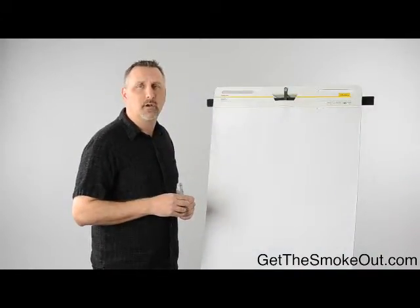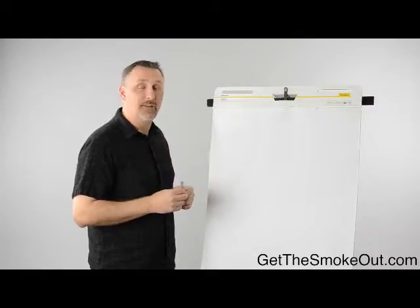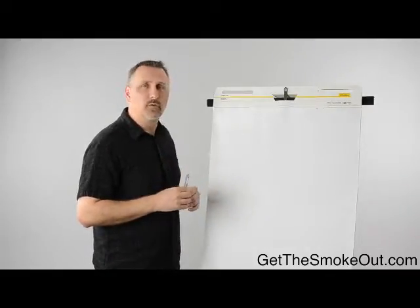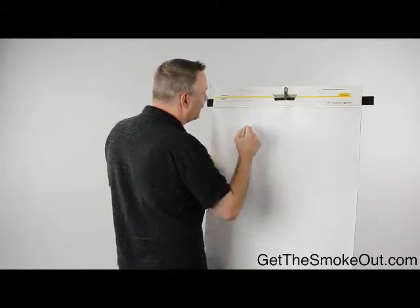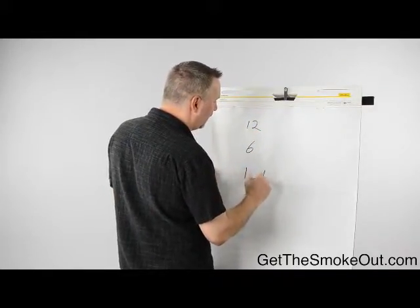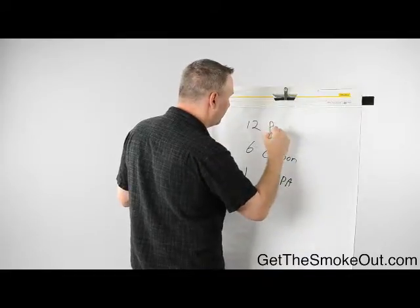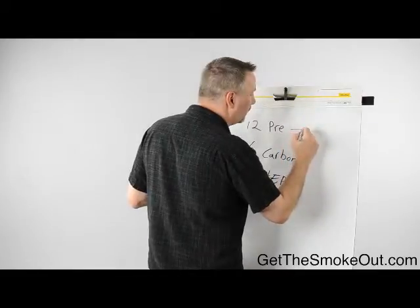In this video we're going to talk about the maintenance required for the equipment that we sell. When it really comes to maintaining our equipment it's very straightforward. We've got a three filter system: you've got 12 pre-filters that come with the machine, six carbon, and one HEPA.